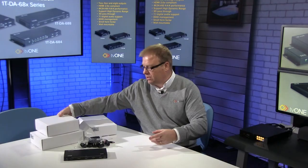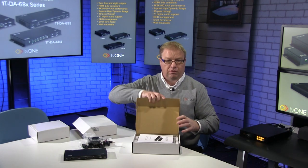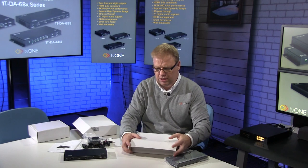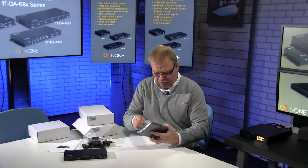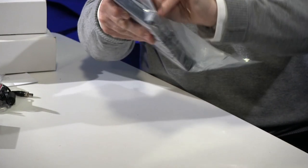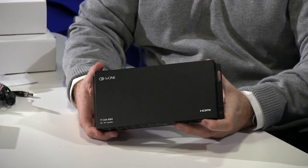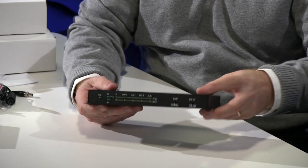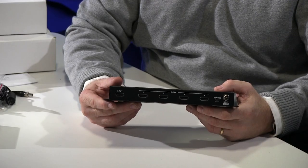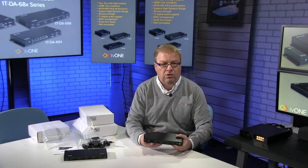Let's open one of the others because they're slightly different — let's open the 4 port version. This is the 4 port version; once again the manual and power supplies are in the box, the same as I've just shown you. From the part number you can see this is the 1T DA684. Very similar, except we have some additional indicating lamps on the front. It has the same EDID management and system reset, and the input and outputs on the back. You can also see the screw connector for the power and the service port, which I didn't point out on the other unit.